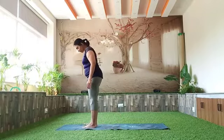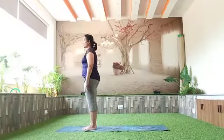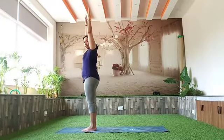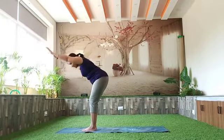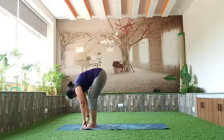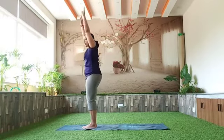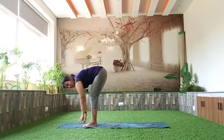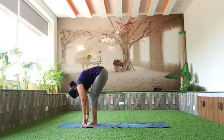You can bring your feet slightly apart. As you breathe in, reach with your arms up to the ceiling. And as you exhale, bend the knees and bend forward. You can repeat this movement a couple of times — inhale, taking the arms up, and as you exhale, bend forward. Repeat this a couple of times.